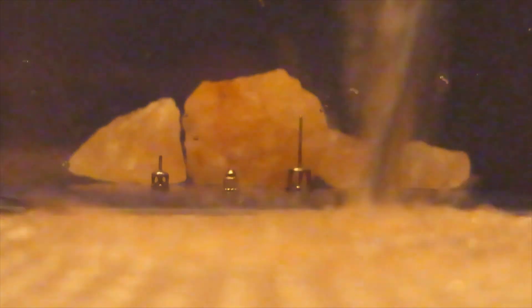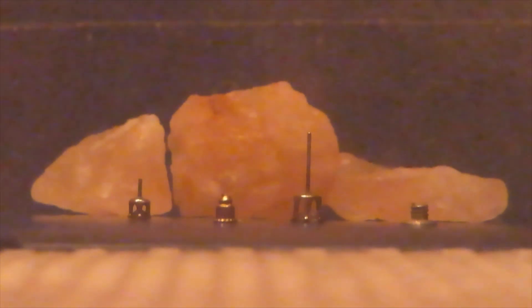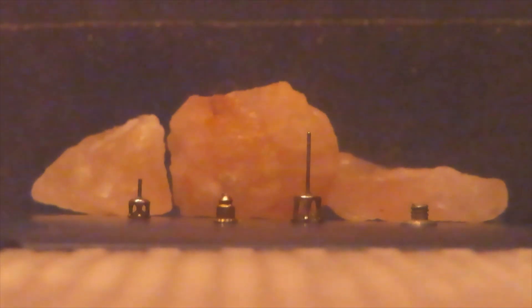Now we'll pour in the water. Here is the look from before the water, and after. Notice the downward displacement and magnification of the objects.